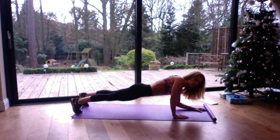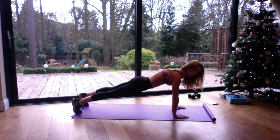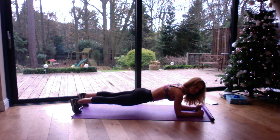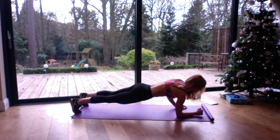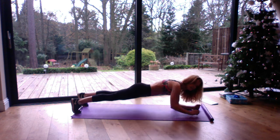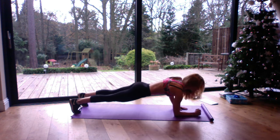We're going to take the right hand and put it under the shoulder, press up and then draw the left hand back and put it under the left shoulder. Take the right hand back down and then the left hand back down. We keep going up and down, breathing out as we press up, inhaling as we come down — and this is our commando plank.